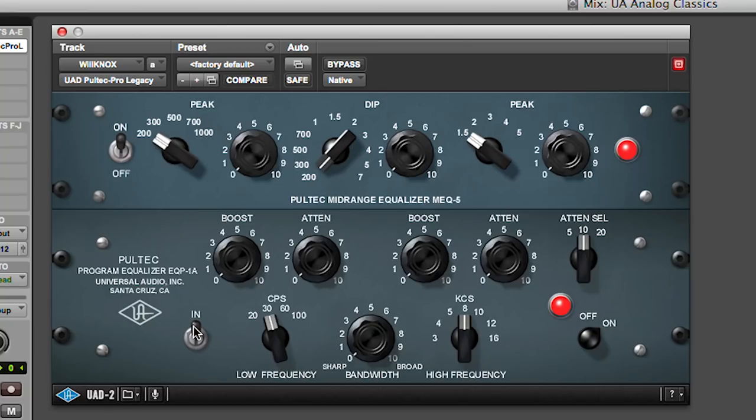To summarize the MEQ5: low mid-peak, a dip control that you can range between 200Hz and 7k, and a peak control for the upper mids 1.5k to 5k. Now let's look at the bottom half of the plugin, the EQP1A. There's a bypass button here — this only bypasses the mid-range, this bypasses the lows and highs, and this bypasses everything. Important to know.